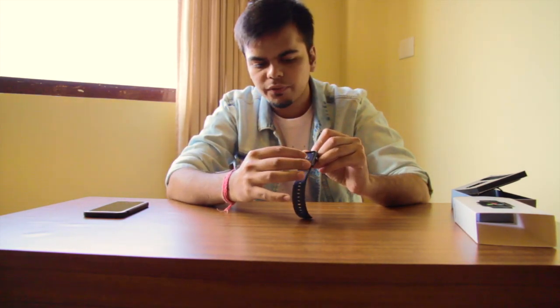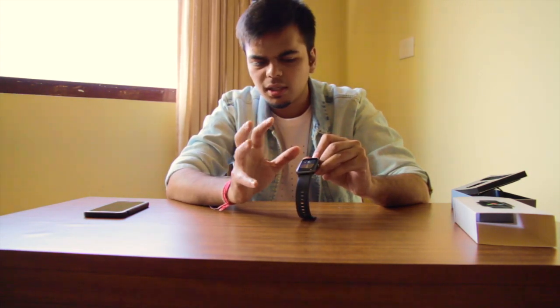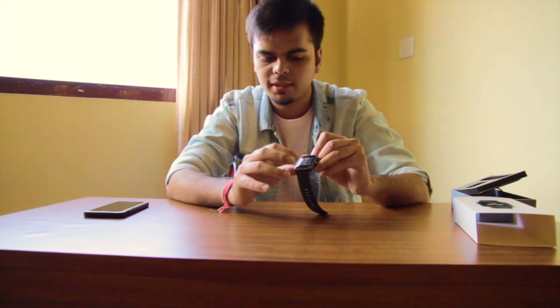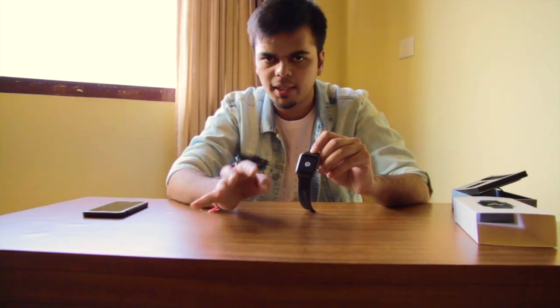If you swipe down, there is a steps counter, distance counter, kilocalories burned, and the total for the week. If you swipe from the top, we have this notifications menu in which you can see all your WhatsApp messages, email, and other notifications.